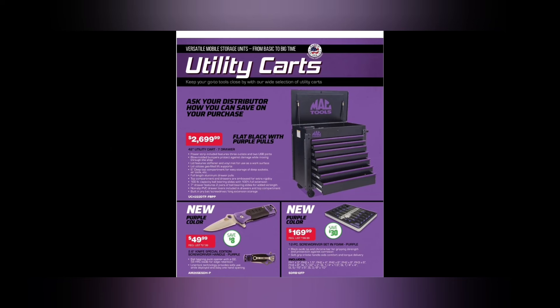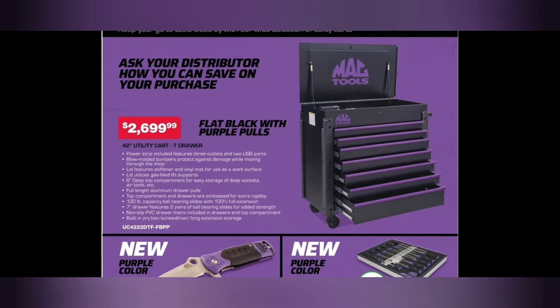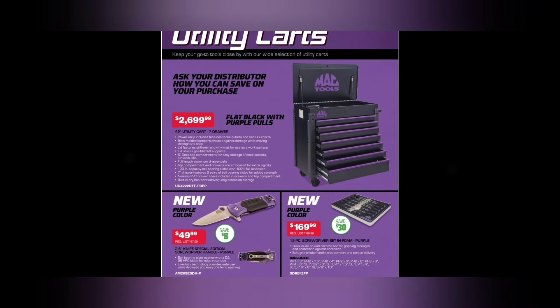We've got the Mac Tools utility cart, $2,699. That is a 42-inch seven-drawer purple accent black utility cart. The price on that ain't bad — 42 inches, that's a mammoth. It's got a six-inch deep inner lid, 100-pound capacity drawers. Built-in pry bar storage. Still a nice cart — 42 inches wide, seven drawer, probably around 24 inches deep.